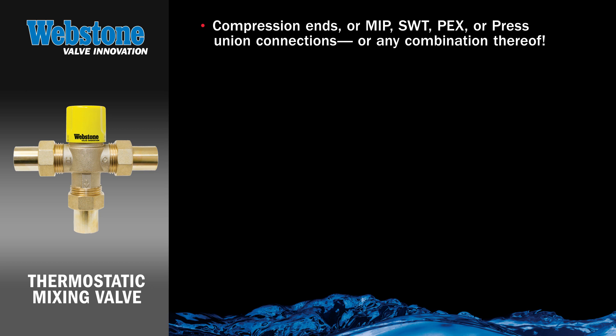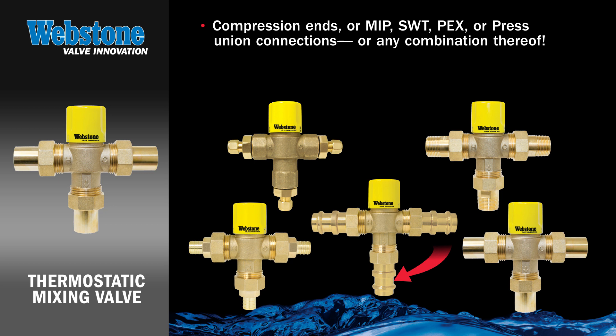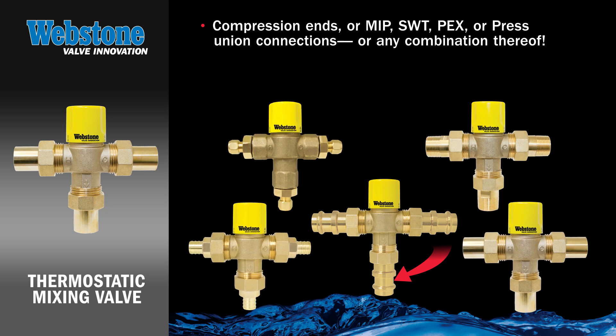The Webstone thermostatic mixing valve is suitable for residential or light commercial applications. It's available with compression ends or MIP, sweat, PEX, or press union connections — or in nearly any combination thereof — in sizes 3/8 to 1 inch.